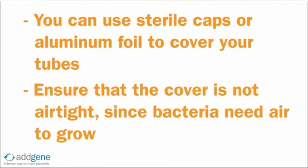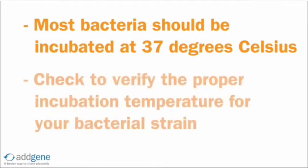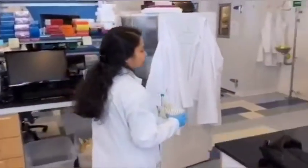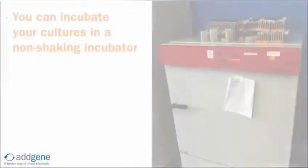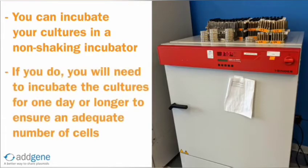Now we are ready to incubate the cultures overnight. Most bacteria require a growth incubation temperature of 37 degrees Celsius. Some strains do require growth at lower temperatures, so it's always a good idea to check the incubation temperature for the strain you are working with. Bacterial liquid cultures should be incubated on a gentle shaker to ensure proper aeration and nutrient availability, and to avoid bacteria clumping at the bottom of the tubes. Liquid cultures can be incubated without shaking, but you will need to incubate for longer — usually one day or more — to obtain an adequate number of cells.